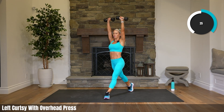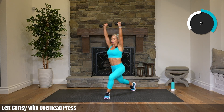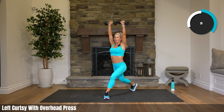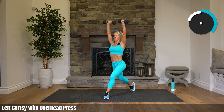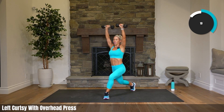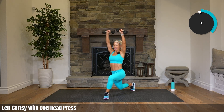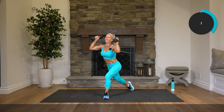5 seconds till we pulse — ready for this? Arms up, pulse the leg. Come on! You can do this, 10 seconds. Getting uncomfortable — growing, fitter by the moment. Rest.